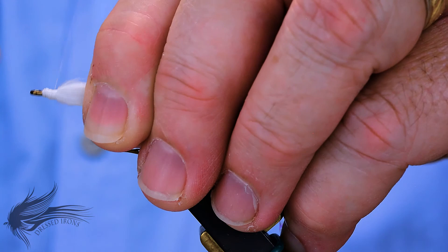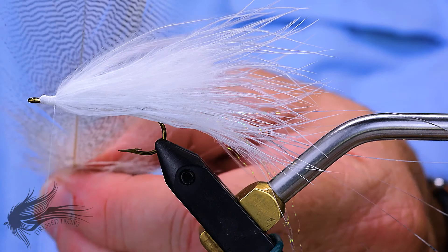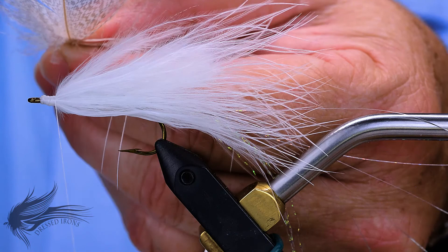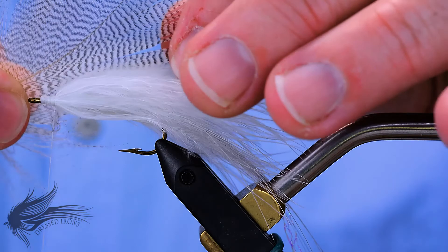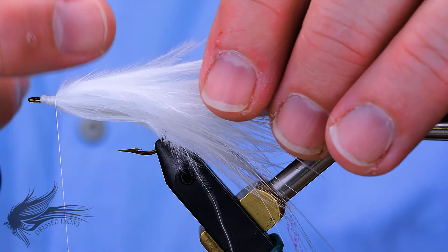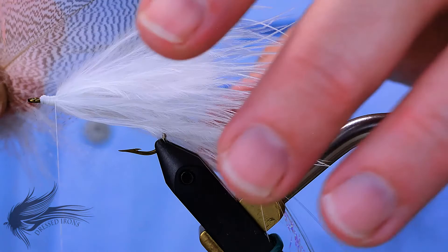I'll end up about an eye length to one and a half eye lengths behind the eye of the hook for our mallard flank. For the mallard flank, you're looking for a feather similar to the marabou — one with a long, thin stem. You want long fibers because these are going to be wrapped in and the length of the fibers dictates how much of the front half is covered up. If you pick a feather with shorter fibers, you'll only cover a little bit in front. With really long fibers, you may have two thirds covered by mallard flank. Go ahead and trim away the fluff.